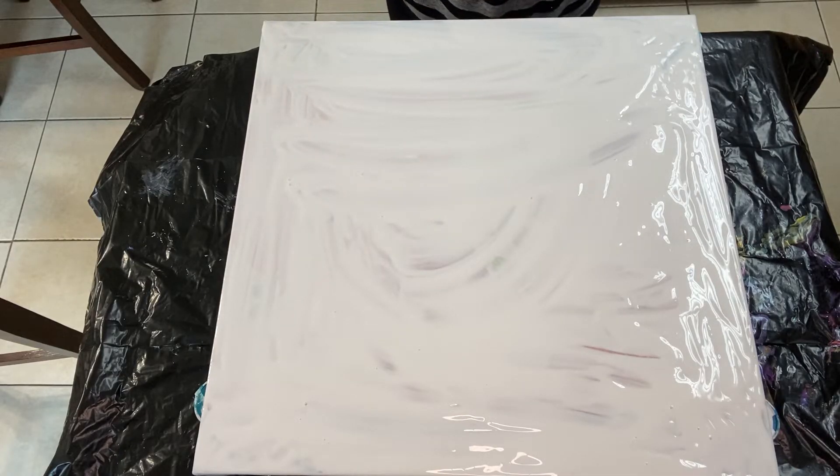Hello my Pourholic friends! Today I'm going to be doing a golden and red ocean. I made a few mistakes and I'm going to be showing you how I fix those.